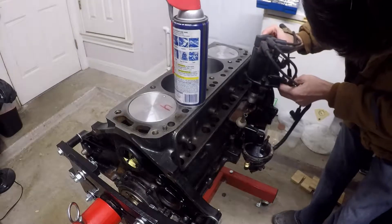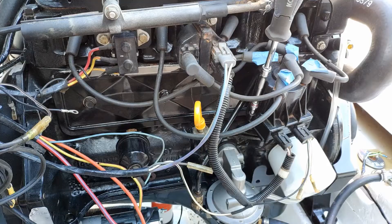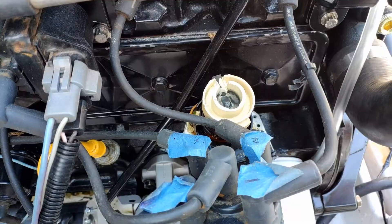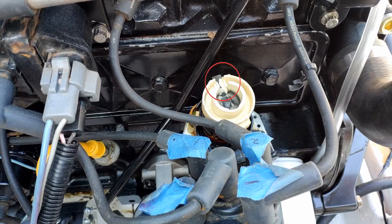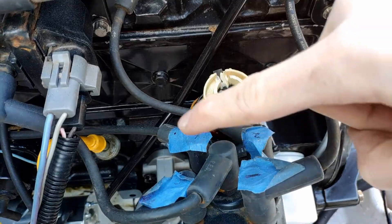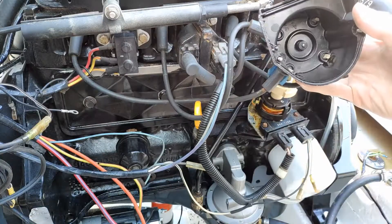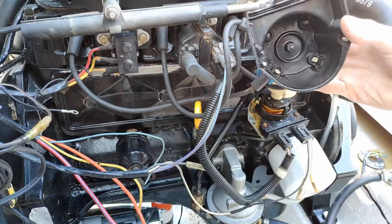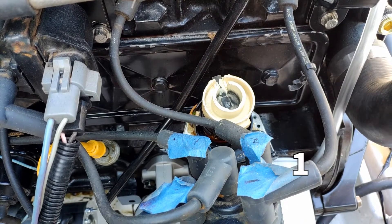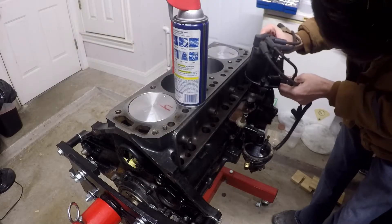When you install your distributor, go ahead and remove the cap from it — there are just two bolts holding it on, one on each side. The reason you want the cap off is so that you can see the rotor arm on the distributor. As the engine runs, this rotor arm rotates clockwise to contact the terminals for each spark plug on the cap, sparking in the following order: 1, 3, 4, 2.